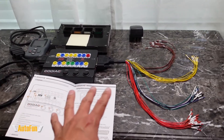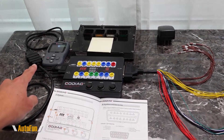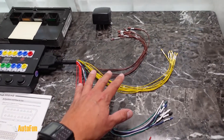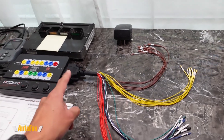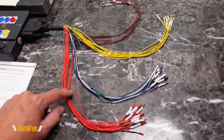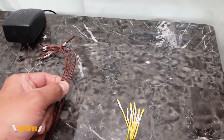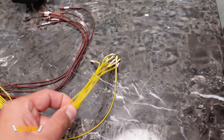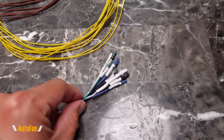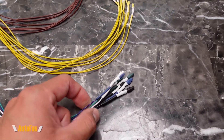The very first step is preparation. My work area is clear of anything that doesn't need to be here. I have my Godiac GT100 box, my PCM, an OBD2 scanner, and the instructions for the GT100 box. I've sorted out the wires that are going to be connected to the PCM — that makes it easier to find which wire goes where. The red wires are all power wires, the brown wires are grounds, and the yellow wires go to the OBD positions, each labeled with a number.